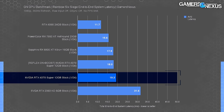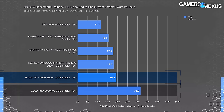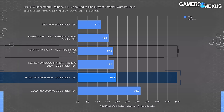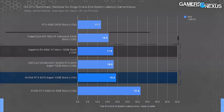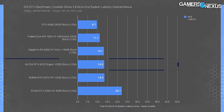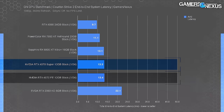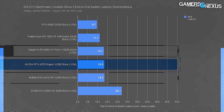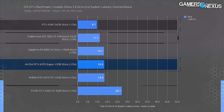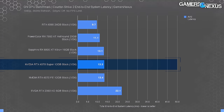The 4070 Super had an end-to-end system latency of 19.3 milliseconds. For perspective, the 2060 was holding at 32 milliseconds as the floor. Enabling Reflex boosted the 4070 Super to 18 milliseconds — a reduction of almost 7%. The RX 6800 XT is about tied with the Reflex-enabled 4070 Super. The 7900 XT had 15.6 ms total latency, and the 4090 set the cap at 11.7 ms. In Counter-Strike 2 tested on Dust 2 in a closed lobby, the 4070 Super and 4070 FE were about the same — within test error — as was the 6800 XT.